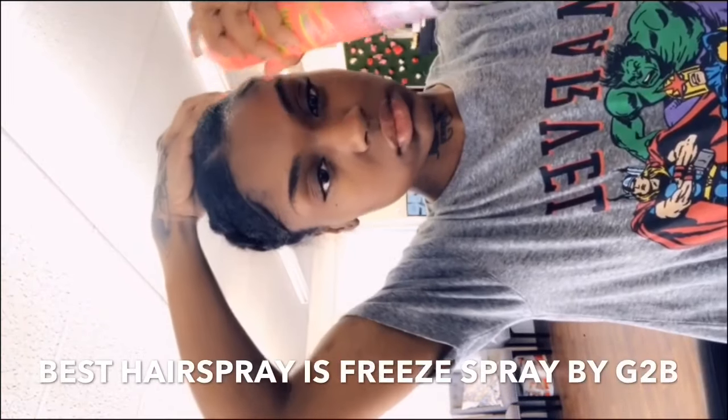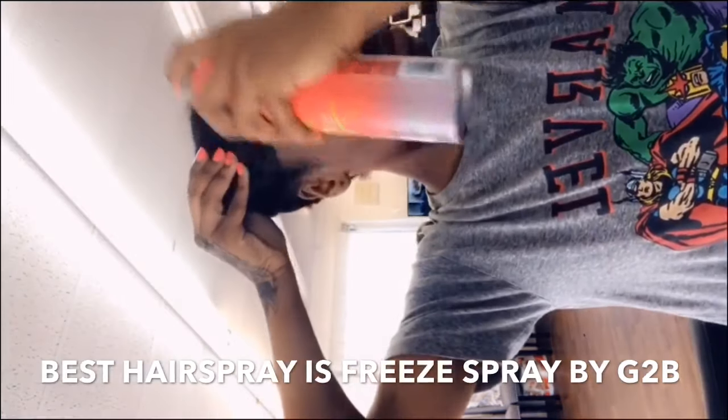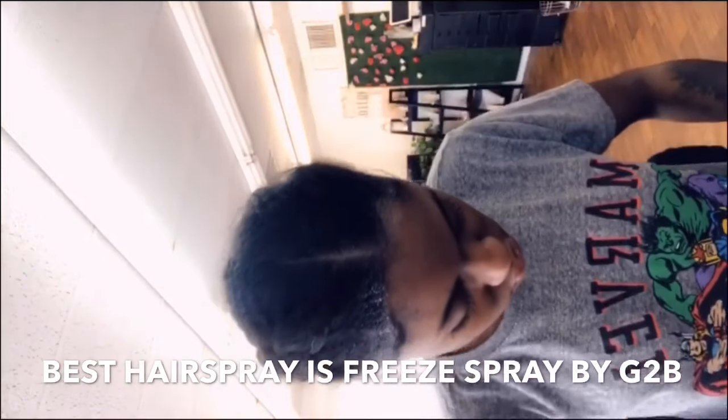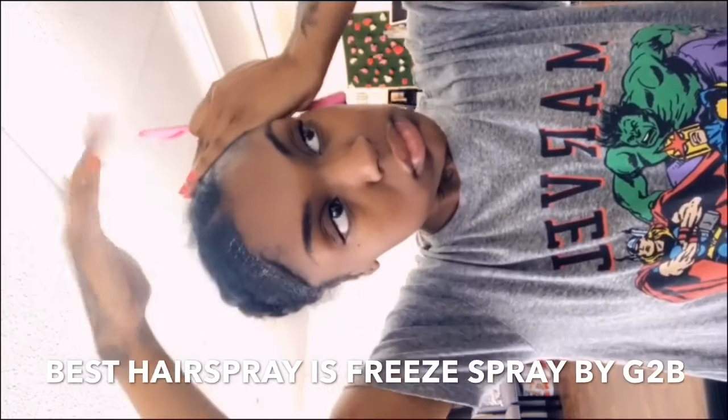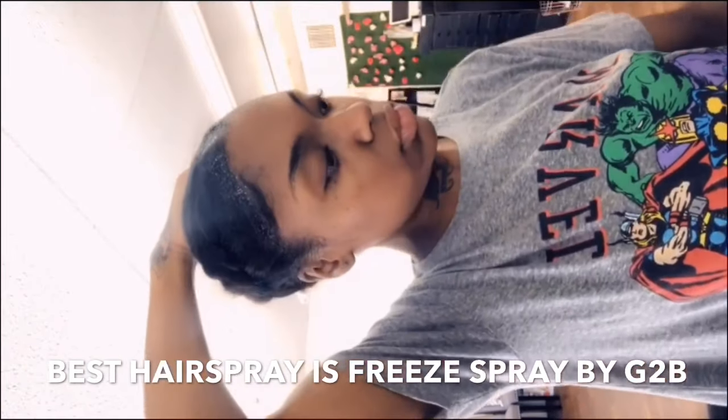What I'm doing is putting a flat plait in the back of my head. I normally use freeze spray but I had to borrow some hairspray. You just need a hairspray to get your edges out of the way.